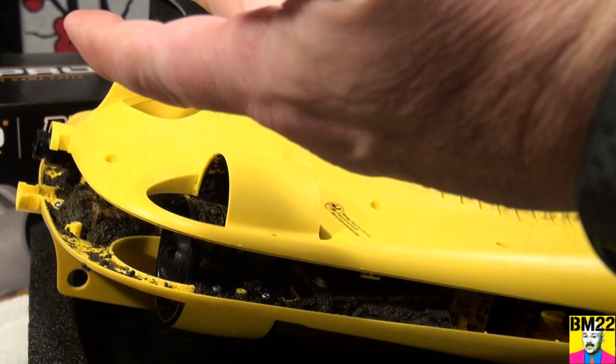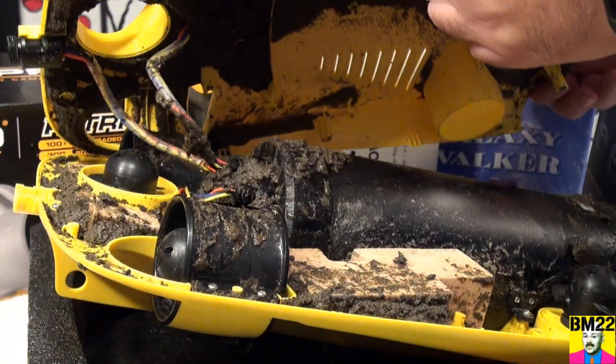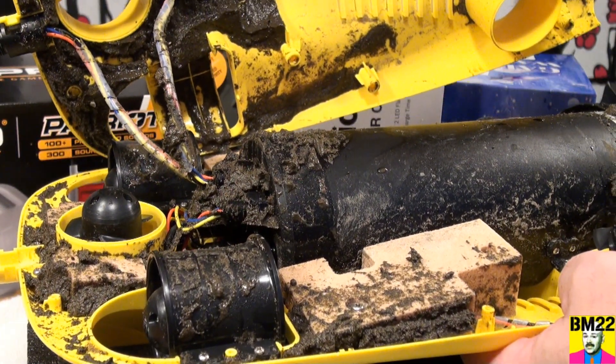Look how dirty it is inside there — it's filthy! It was a really sandy bottom where I was diving. It kind of smells swampy too. You can see all that sand and dirt and mud — you need to get that out.